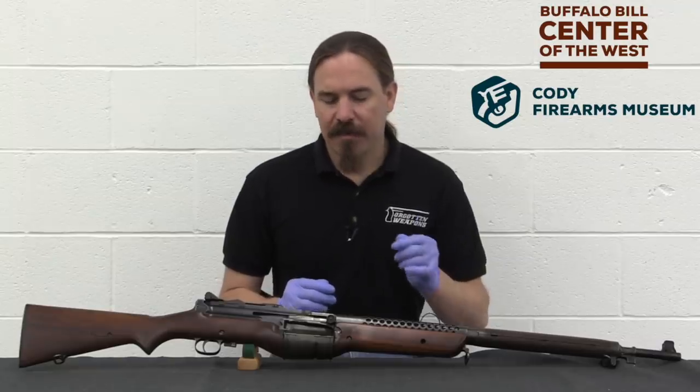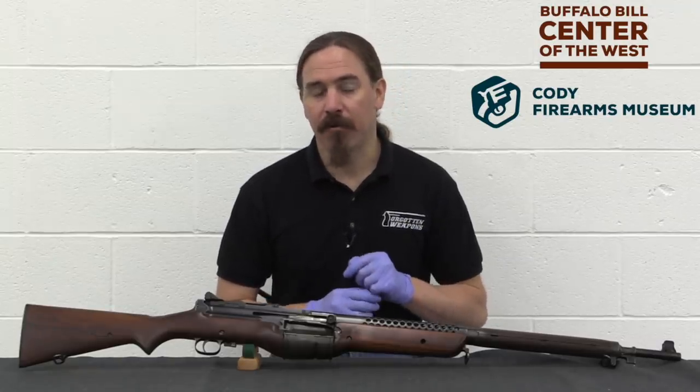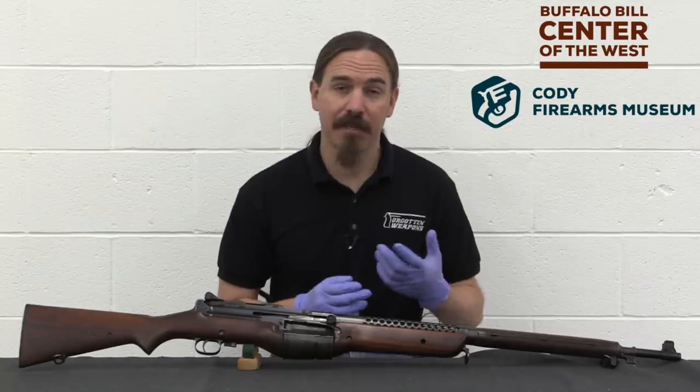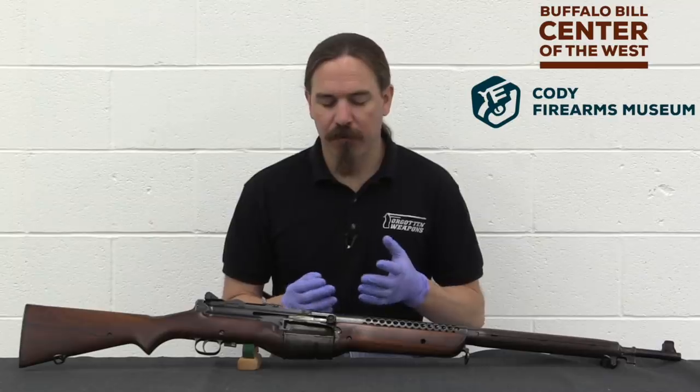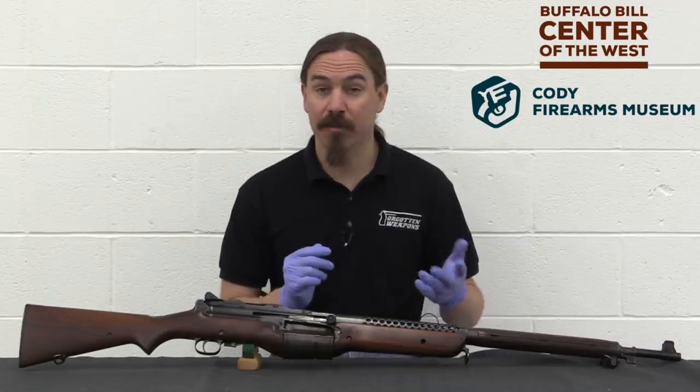Technically speaking this is a Model R military pattern Johnson rifle, because this dates to the point when — and this is kind of true throughout Johnson production — they were looking for both civilian and military sales for the rifle.